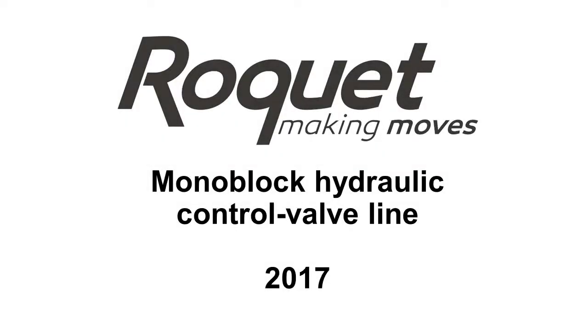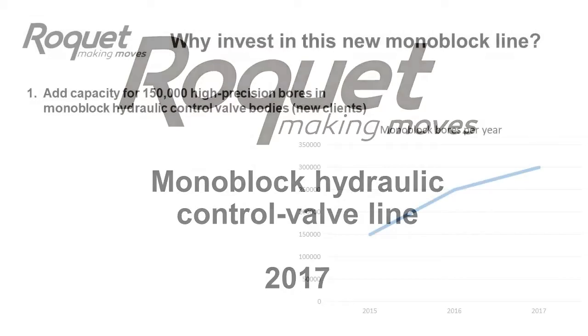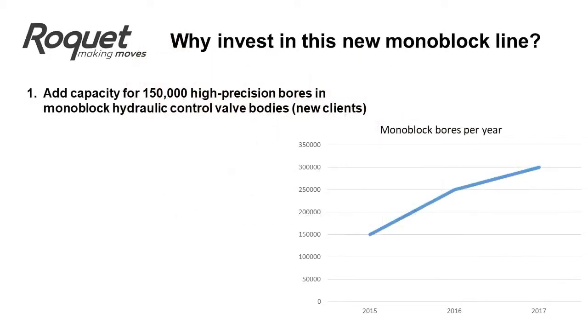This is a short video showing the Rockette monoblock hydraulic control valve line. These are the reasons that Rockette invested in this new monoblock line.